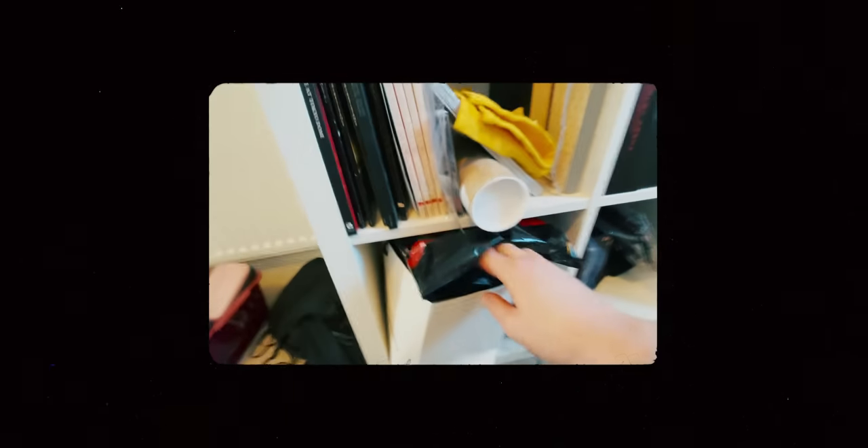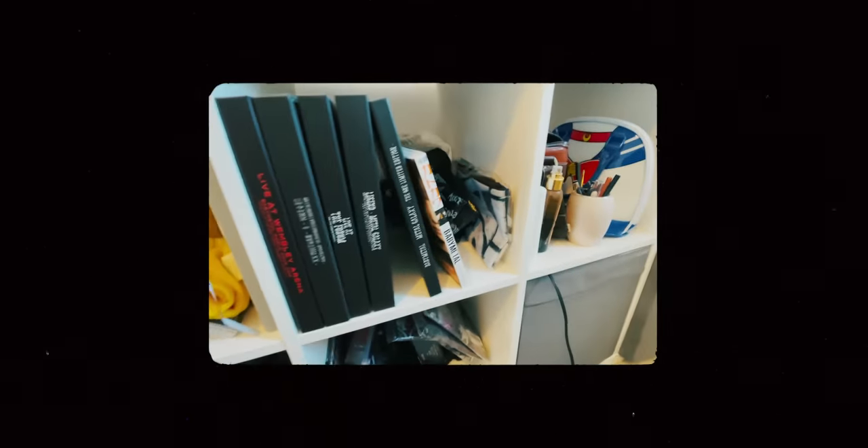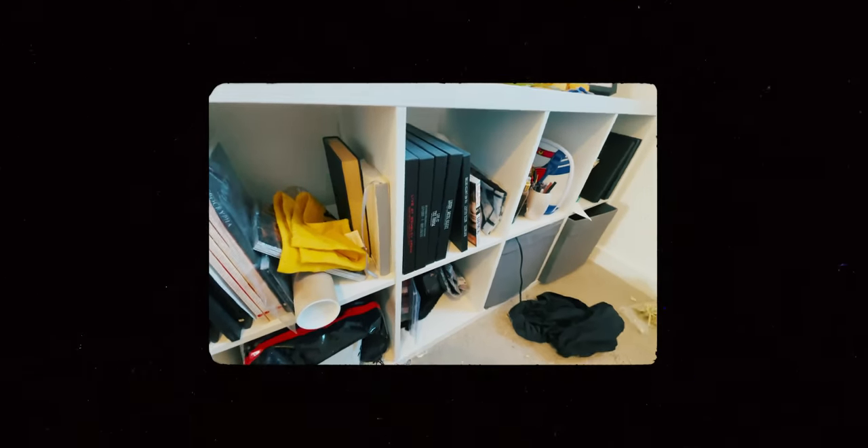She also absolutely loves Baby Metal — there's Baby Metal stuff absolutely everywhere, t-shirts, a Baby Metal lunch box, the lot. So I think we're going to do something Baby Metal themed as well.